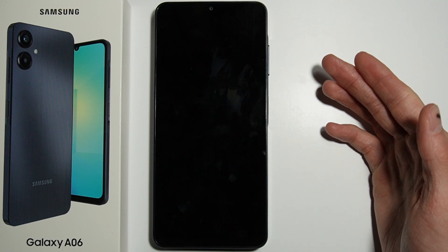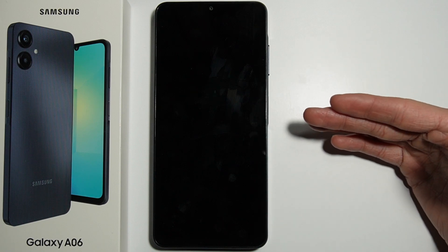As you can see, the phone turns off and then turns back on without safe mode. That's it! If you're looking for more information about the Samsung Galaxy A06, please take a look at my channel. Thank you.